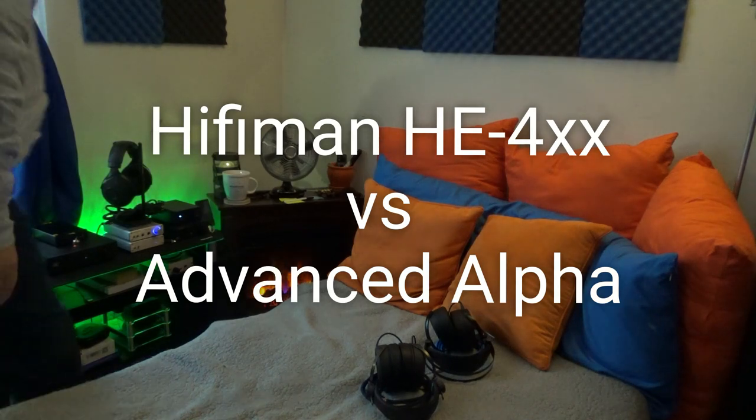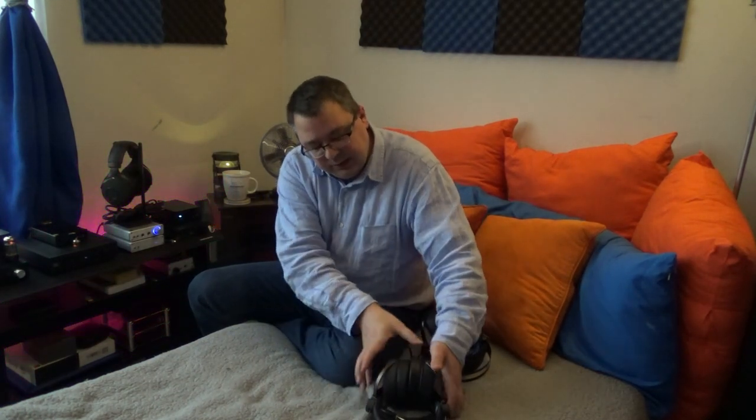Hi folks, Dave with DBS Tech Talk. Today we're going to do a comparison between two planar headphones that I love — both of them — and each one has unique features that I like a lot, and they also have a couple of quirks. Let's break them down. First off we have the HE4XX from HiFiMan, and then we have the Advanced Alpha.